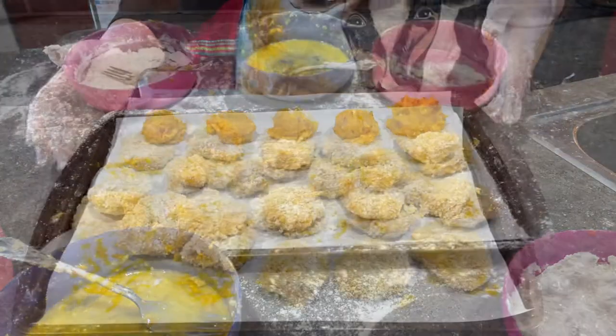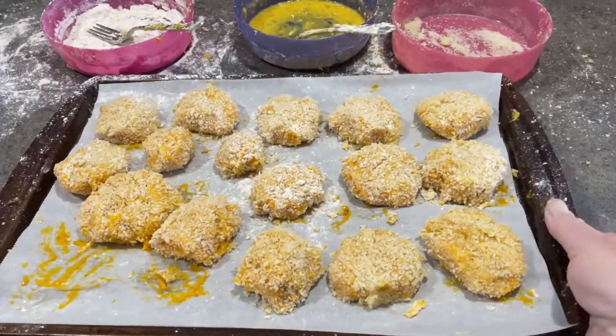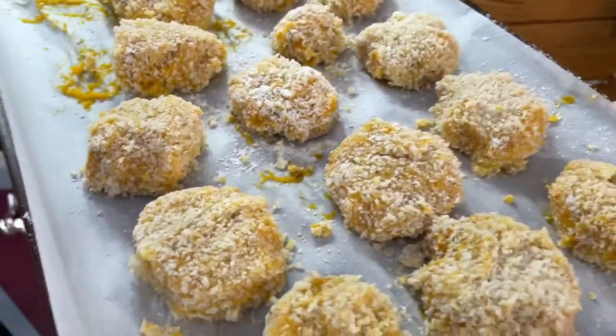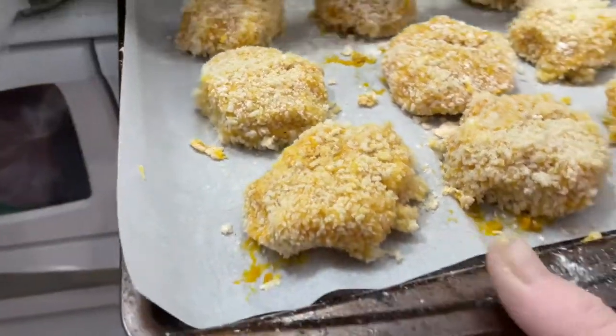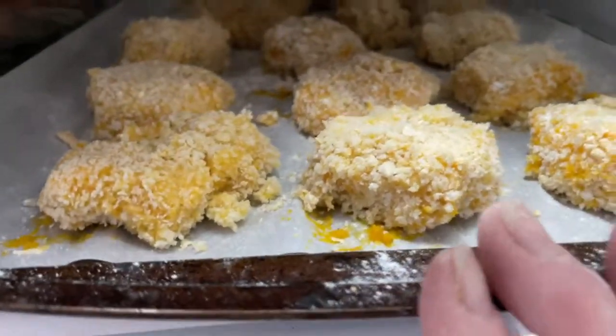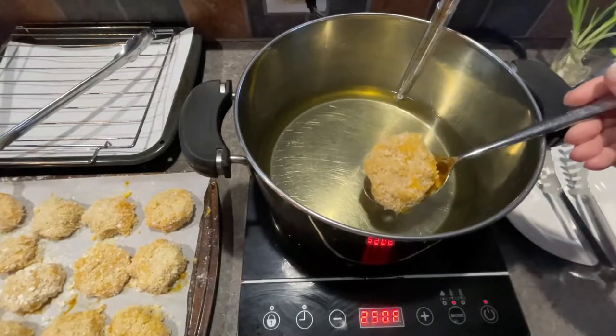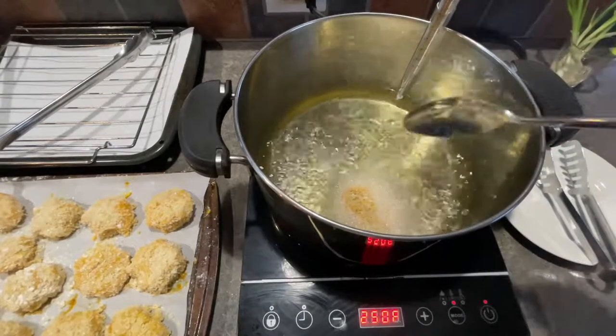When you're all done, take your beautiful cookie sheet — that's not a disaster — and put it into your fridge. But be careful, you don't want to show anybody your fridge. After 20 minutes in the fridge those guys are nice and firm.